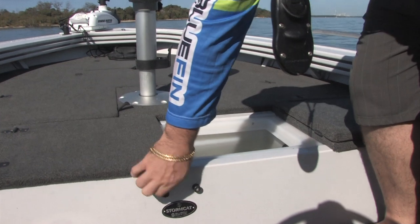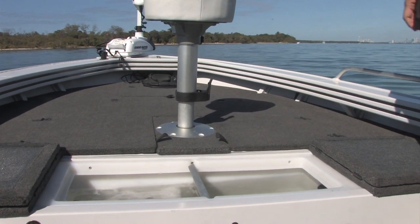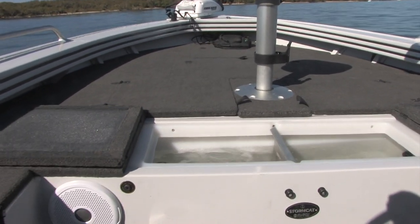Here we have our 90 litre Flowrite Livewell. You can see it operating there. So if you're in a tournament and you need to keep your fish nice and fresh, that'll definitely do the job.